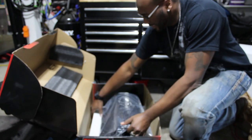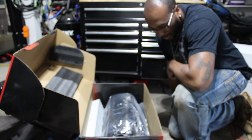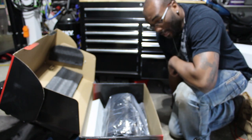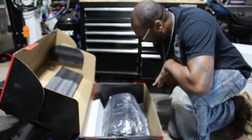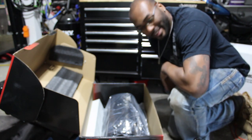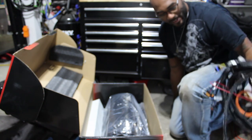Just waiting to get the engine back from the machine shop, and we will be good to go, guys. That's going to wrap it up for right now — I'm pretty stoked. Been waiting for this one for a little bit, so figured I'd share it with you guys.